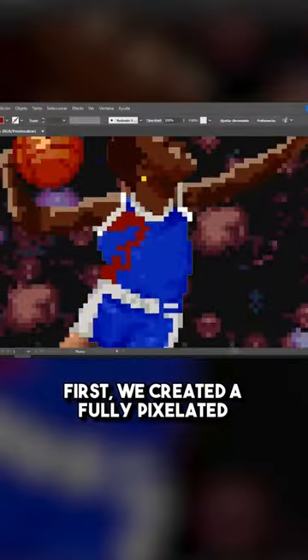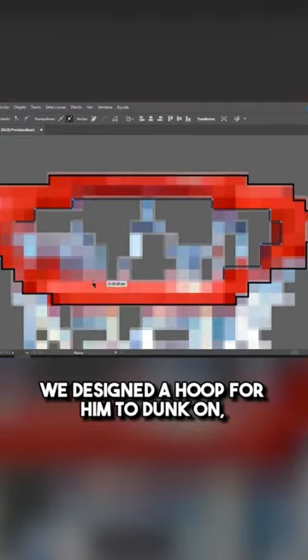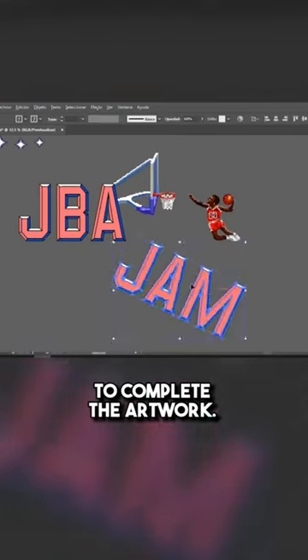First, we created a fully pixelated Michael Jordan from scratch. This was definitely the hardest part of the design and a very tedious process. Once that was complete, we designed a hoop for him to dunk on using the same art style. After that, we created custom JBA Jam letters and numbers to complete the artwork.